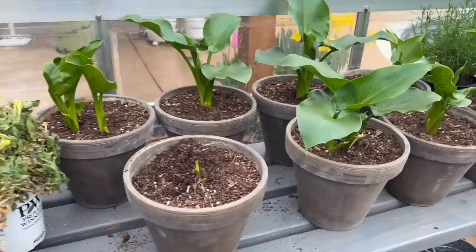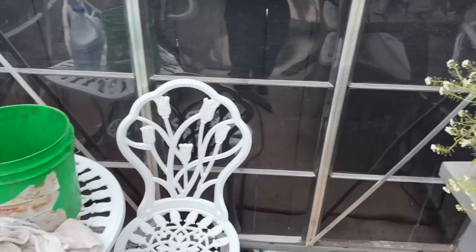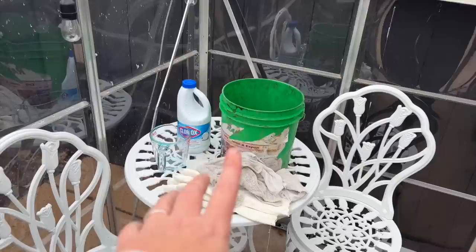All the affected plants are going in the garbage, and then what I'm going to do is mix up a mixture of one part bleach to nine parts water. I have rags and gloves, and I'm basically going to wipe everything down that's in here. So if there are any bugs, any eggs, or anything like that, it will be sanitized, nice and clean, and ready to go for the next round of plants.